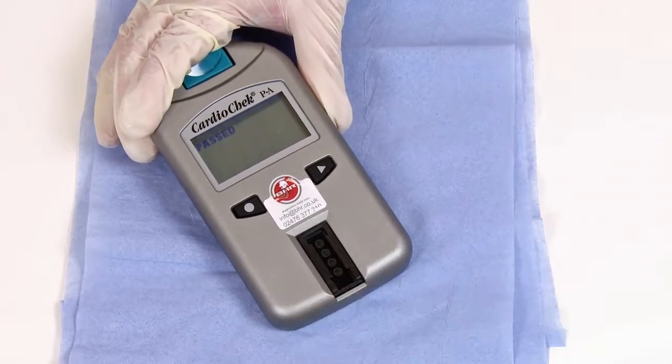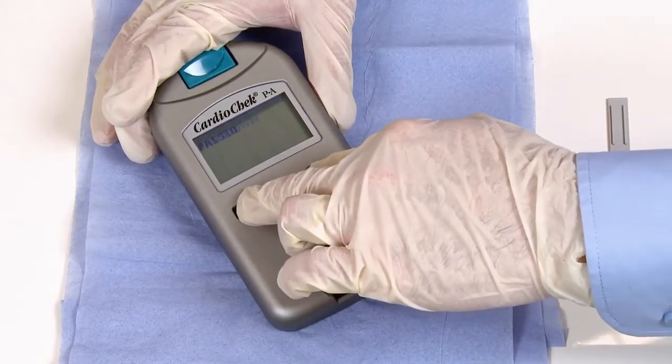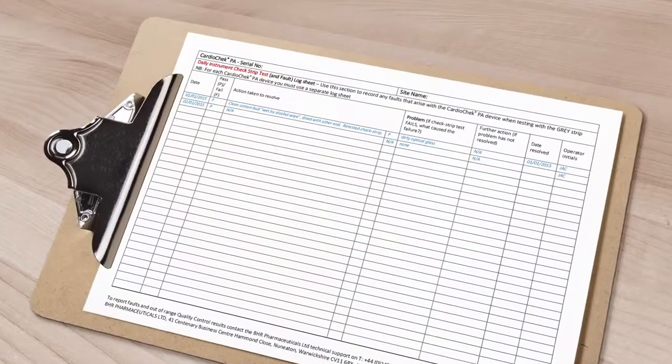Remove the check strip from the analyzer, then turn the analyzer off by holding both buttons down for three to four seconds. Don't forget to record the results on your log sheet.